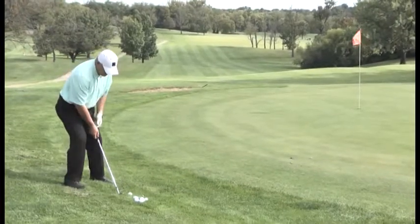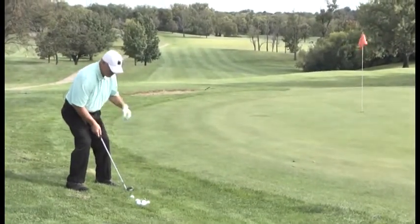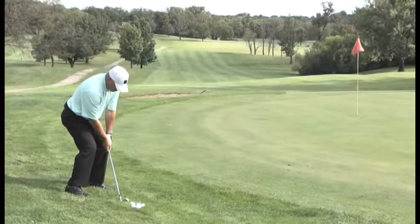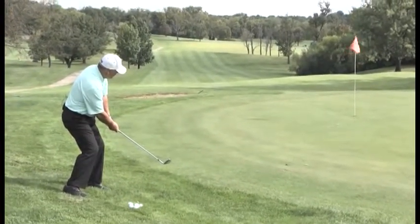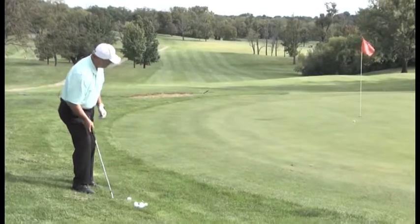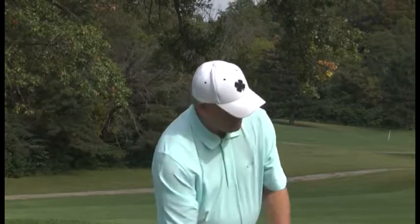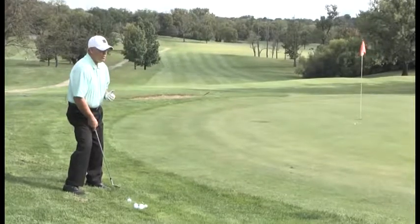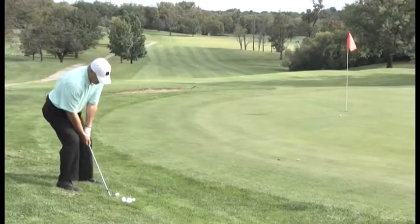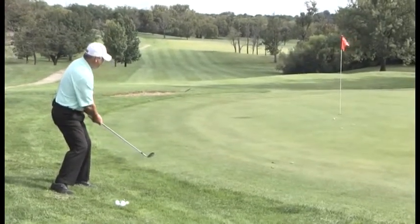So again, I've got my 56 degree wedge. I'm going to play the ball off the inside right knee and it's back and through it with the arms. How hard to swing — that's touch and feel. I got my shoulder sloped the same way the ground is sloped. I got the ball off the inside right knee. I picked a little spot or area right there near the fringe and green where I want that ball to land to hopefully roll it up there close to the hole. So again, I got the ball back in my stance. My wrist stays a little stiff. Back and through it with the arms. Hit the fringe and kicked it right a little bit.